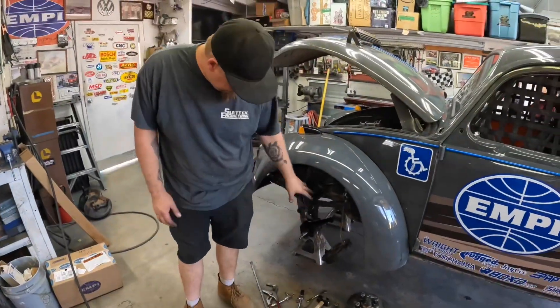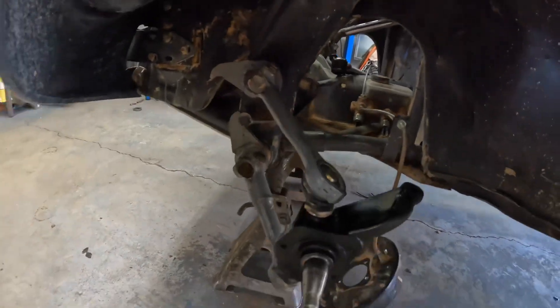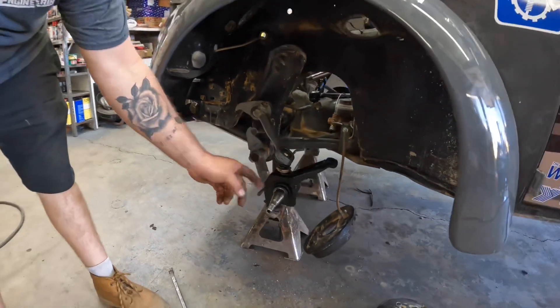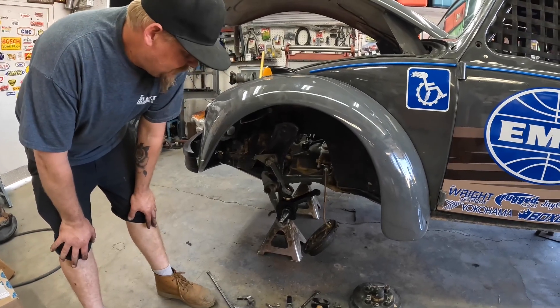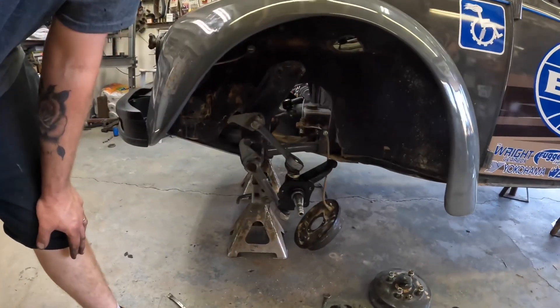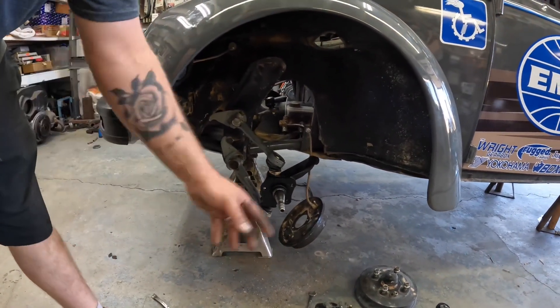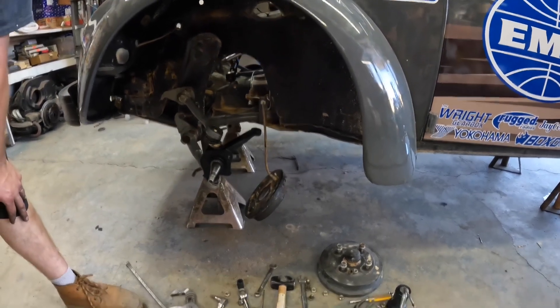Arms are back in — there should be a clip of how to get the arms in the beam. Pried up, got the spindle in. There's a freshly welded German spindle that Pete welded up for us. Now we'll get a clip of putting the rest of it back together — backing plate back on, new brake shoes, and getting the drum back on.